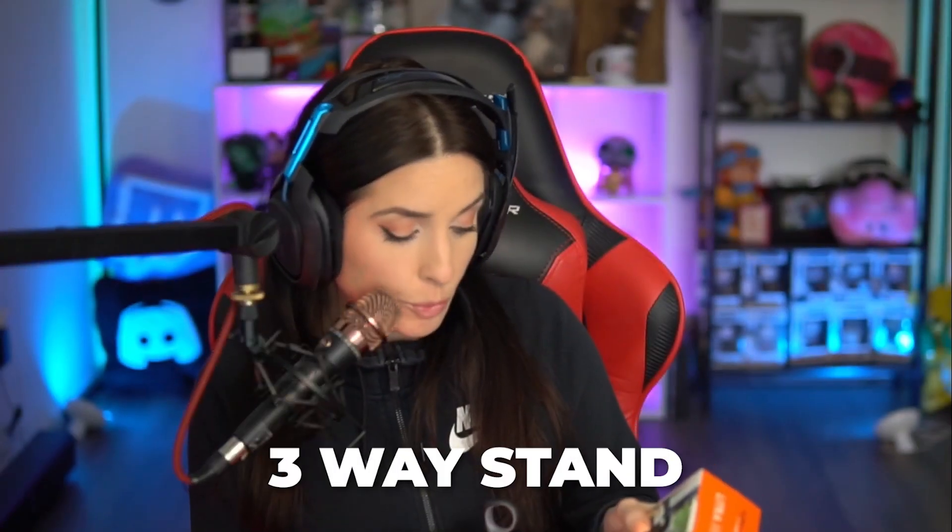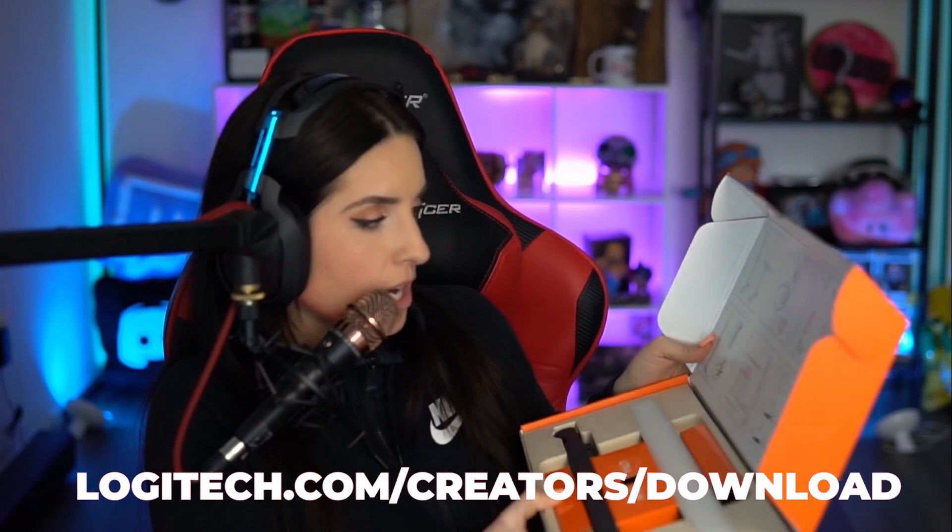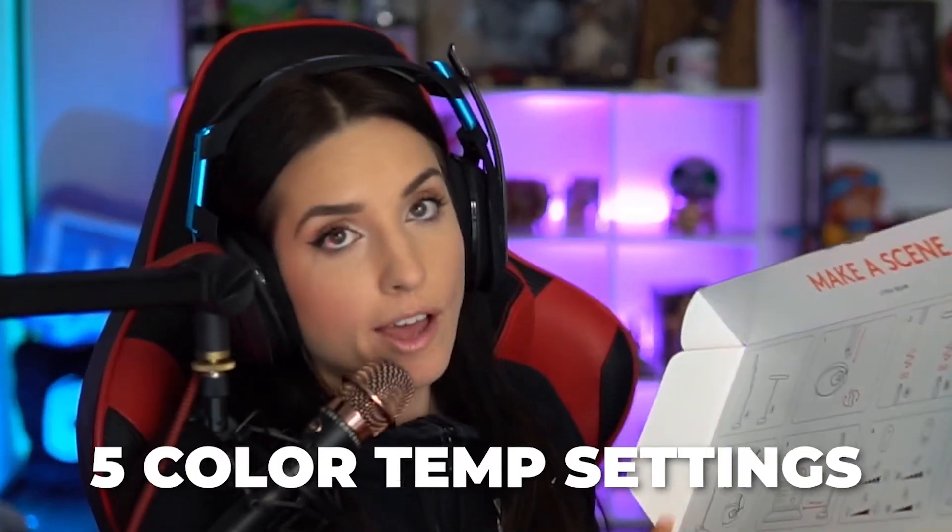I have some lighting right now, but this one is a little bit more versatile because it has a three-way stand. So we can do it up above or right in front. It has a desktop app at logitech.com/creators/download, which is awesome. It has five different settings for brightness and five different settings for cool versus warm tones, which is nice — especially because I have a window right in front of my stream PC, so it kind of changes throughout the day whether I need warmer or cooler or brighter or dimmer light. Sometimes if it's dark in the game, I want it a little bit dimmer.